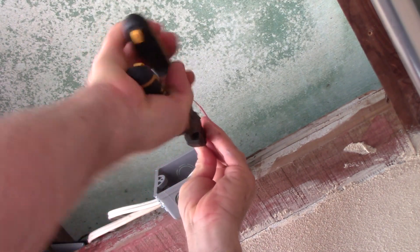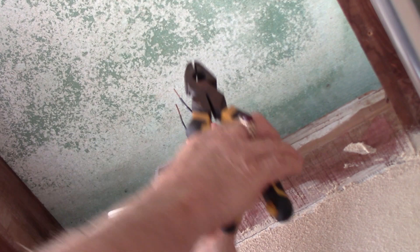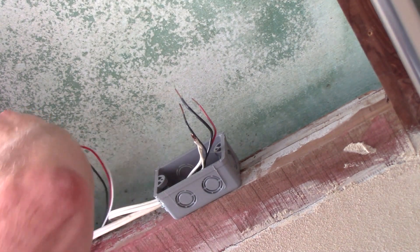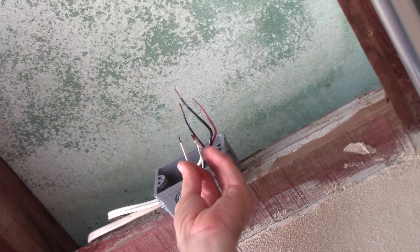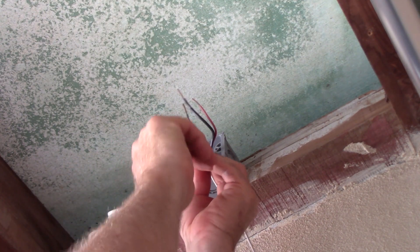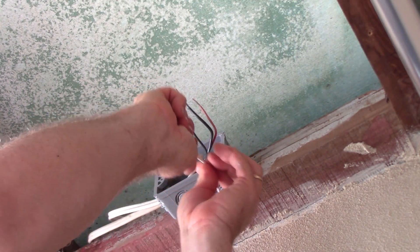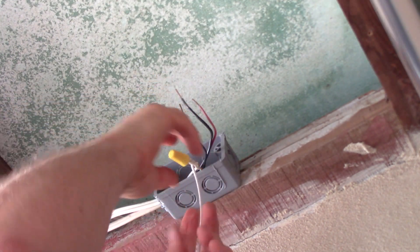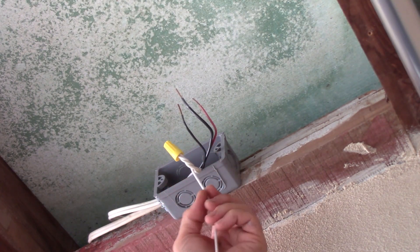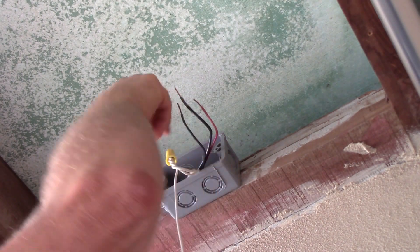Now we'll deal with our neutrals. Always work from ground to neutral to hot when connecting things up. Make sure those ends are even — trim them if they're not. Bring in the photocell neutral and add that into our splice. Spin that wire nut on, and as always the tug test: pull on each conductor and make sure they're all biting inside that marette. You can put some tape around that wire nut if you desire, but if nothing else the tape just hides a bad splice — so if you do it right, you really don't need it.